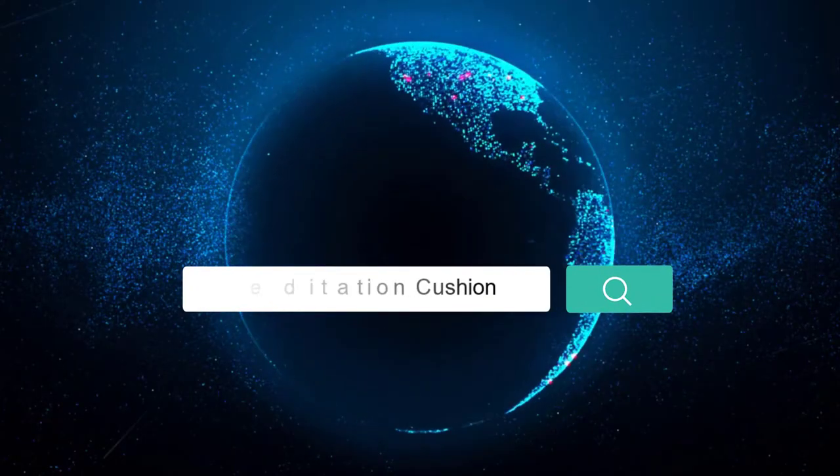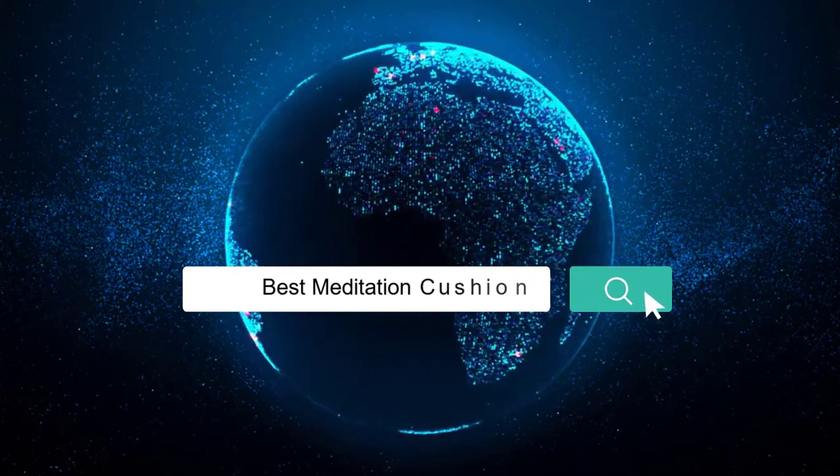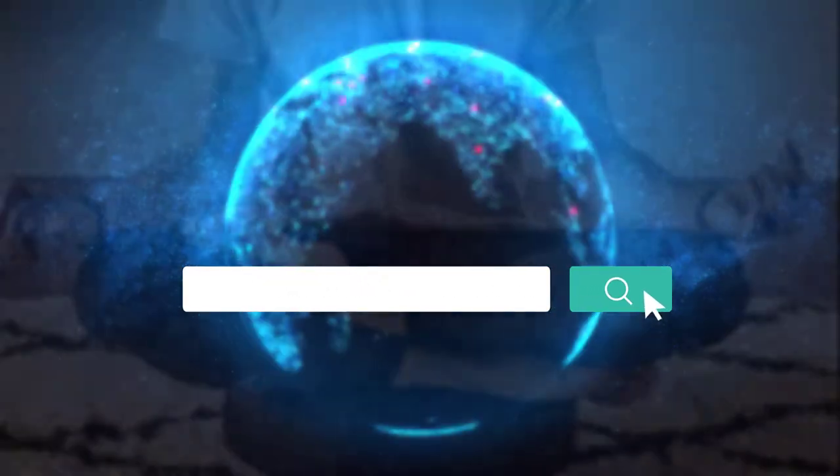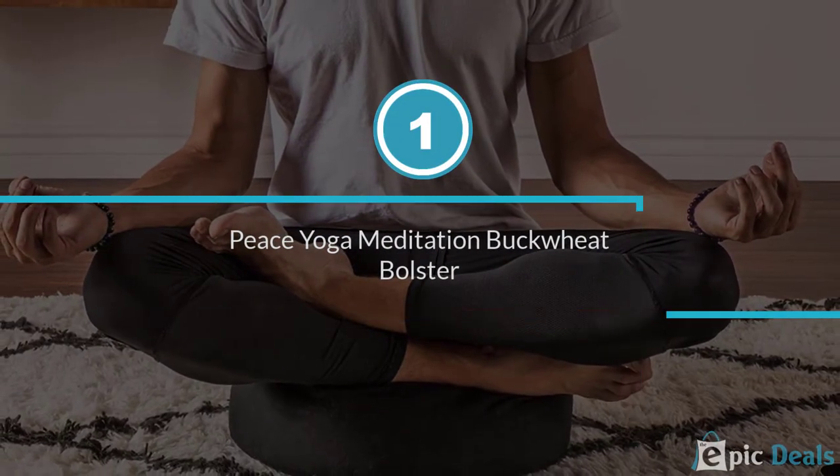If you are looking for the best meditation cushion, here is a collection you have got to see. Number 1: Peace Yoga Meditation Buckwheat Bolster.